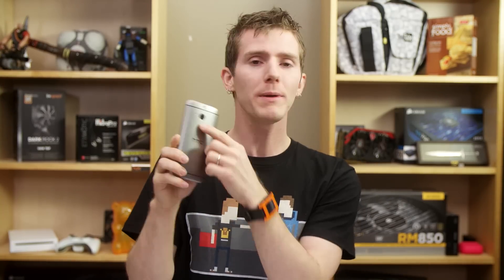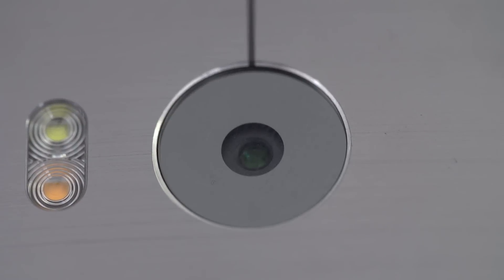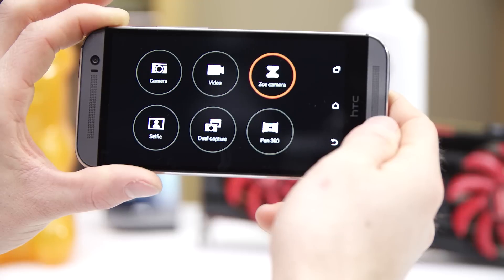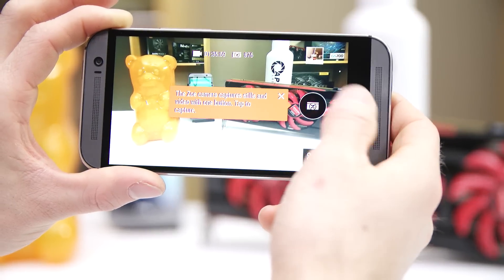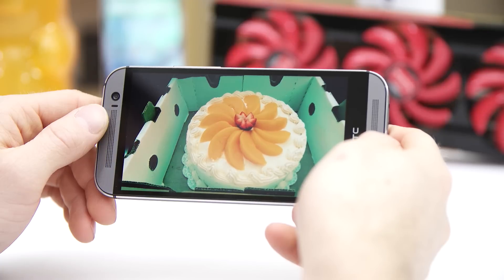Moving around to the back of the phone, the UltraPixel 4MP camera is back with some capabilities added and others taken away. It lacks optical image stabilization this time, but is now accompanied by a two-tone flash for better flesh tones and has more processing horsepower behind it — a major contributing factor to the wicked fast shutter speed. Seriously, whip your phone out horizontally, press the volume button, and the camera app is ready to capture the moment. You can rapid-fire it, or use Zoe — HTC's video-and-photo-at-the-same-time feature that works really well with highlight reels and now allows more granular clip selection and your own music.